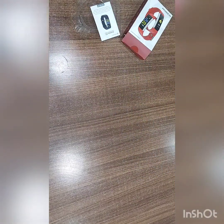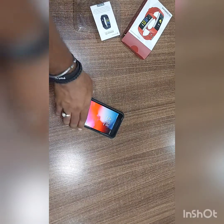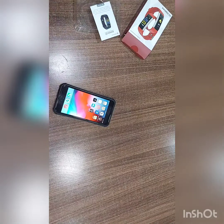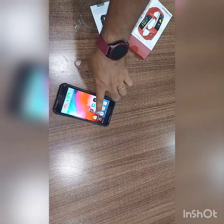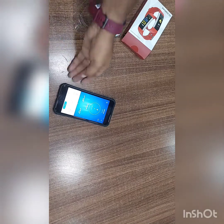Now we will pair with the phone. The app name is Yoho Sports — Y-O-H-O, Yoho Sports. This is the app, available in the Play Store and App Store, free. Click on this Yoho Sports app to download — it's a free app.